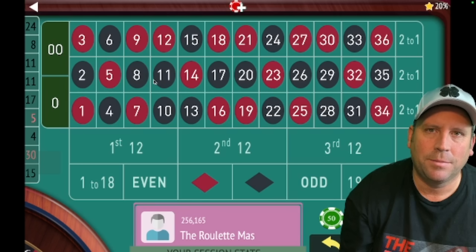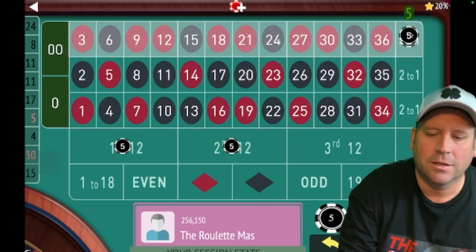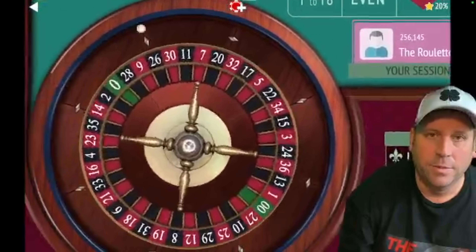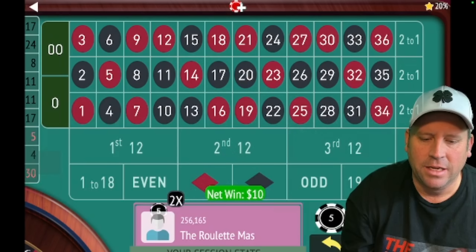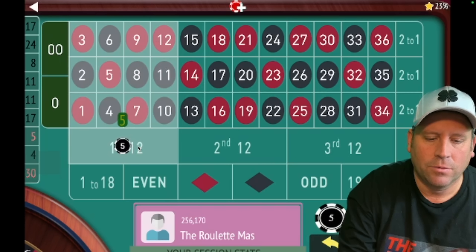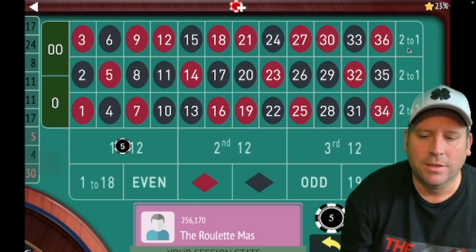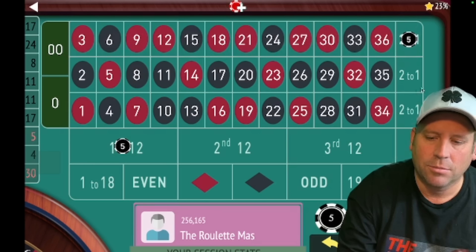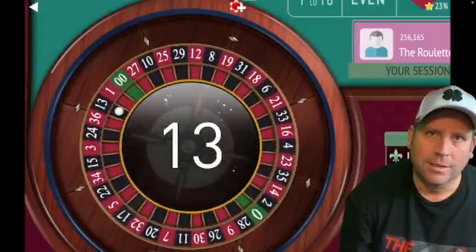I'll go over the way that he plays, and as always let me know if you like it, don't like it, or would modify it down in the comments below. Eric puts five dollar bets on the first 12, second 12, second column, and third column. Each time one of these wins, we're going to take it off the board. Once we win and get them all off the board, we either reset or cash out.